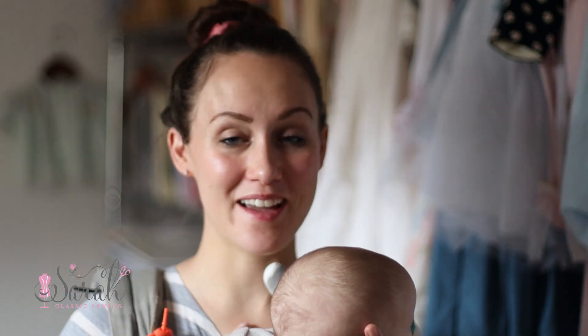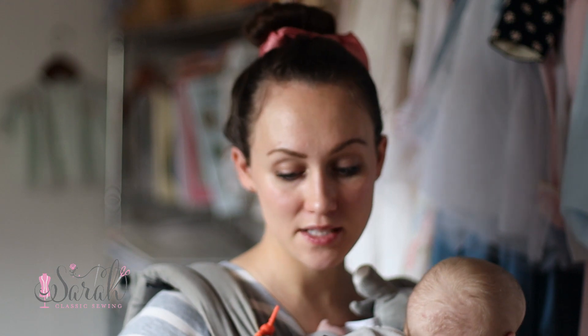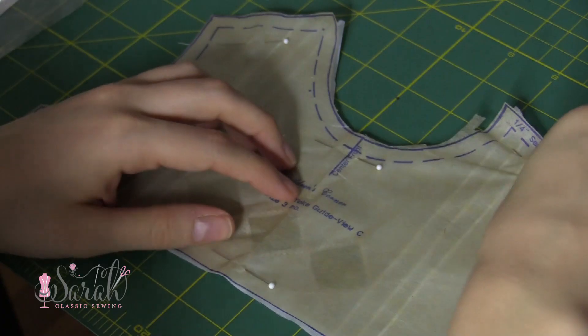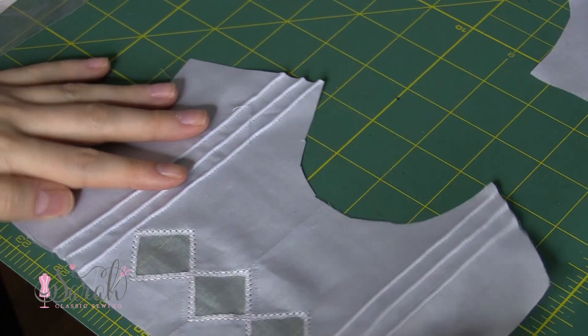Hey everyone, welcome back to the Sew Along. I am so happy to have you back. We're going to be attaching the bodice together — assembling the whole bodice and attaching the collar in this video. I took the bodice front, the bodice front lining, and the two back pieces, and arranged them in what I call a ring. We're going to be assembling these together in that lovely ring construction.